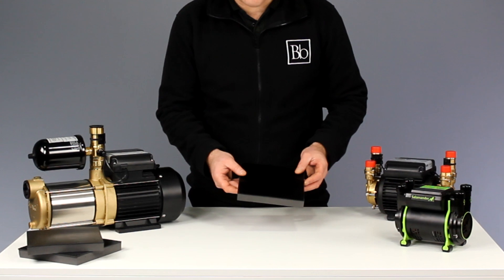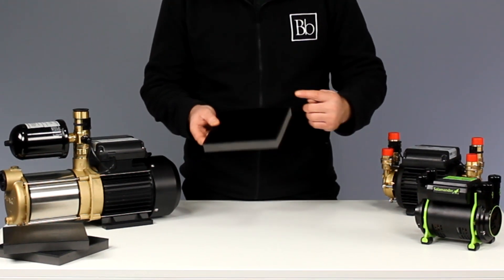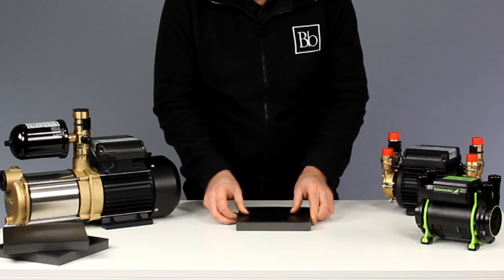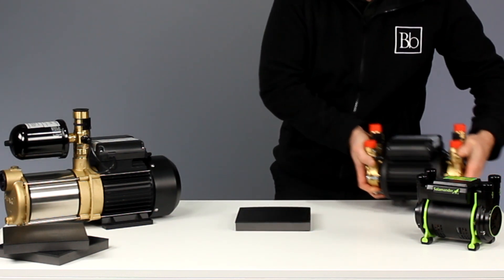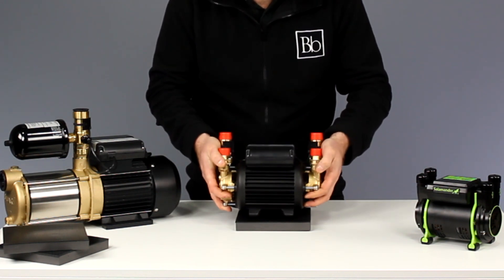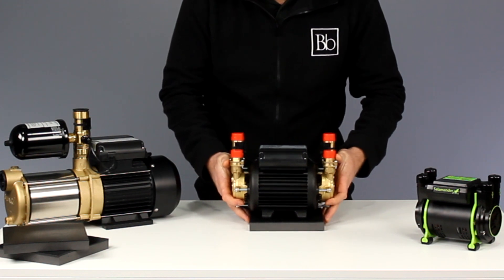The mat is 180 millimetres by 180 millimetres and is 23 millimetres thick. It's only the feet of the pump that need to be in contact with the mat, meaning it can be used with large pumps too.